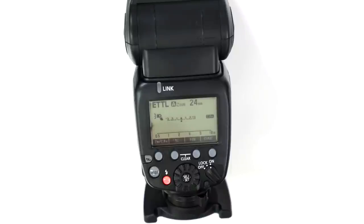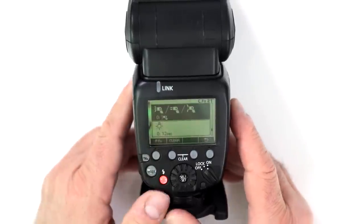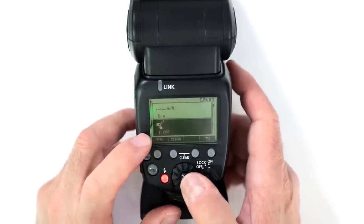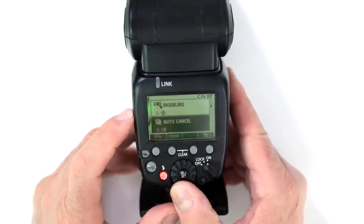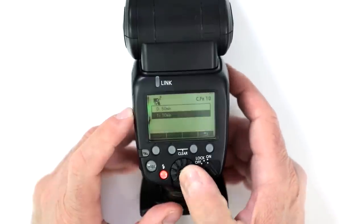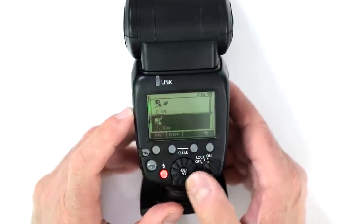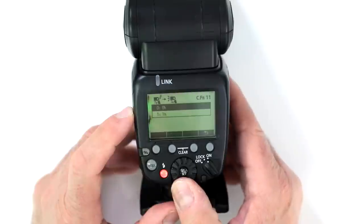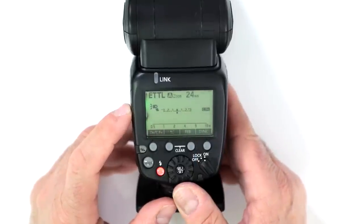Can you turn off the sleep mode? Yes, you can turn it off or change the amount of time. Hold down the custom function button, scroll to the sleep on/off setting, and activate or deactivate it. You can also set the auto-off time to 10 minutes or 60 minutes, and when working wirelessly you have options for eight hours or one hour. It gives you many different options to manage your sleep mode.